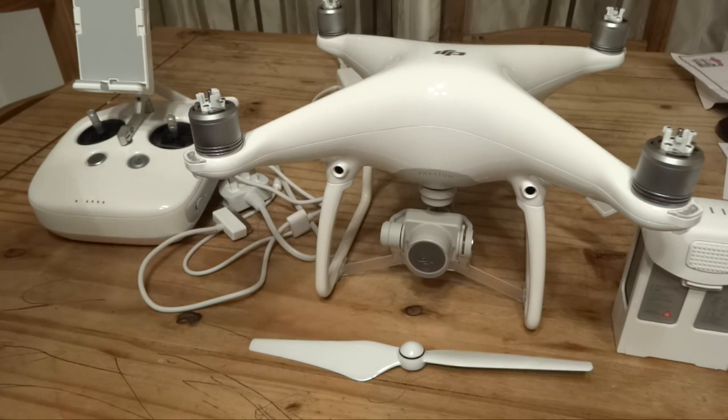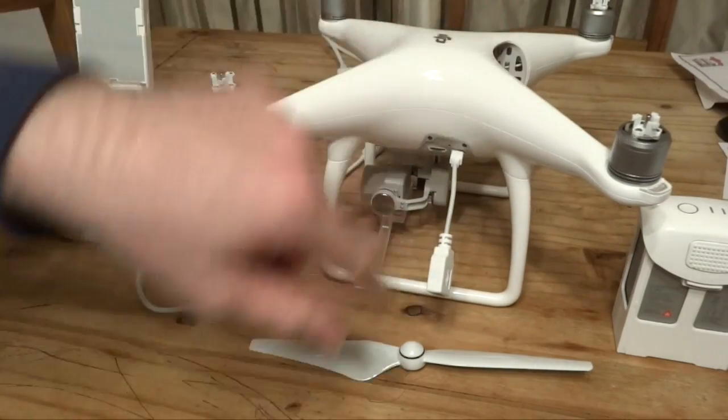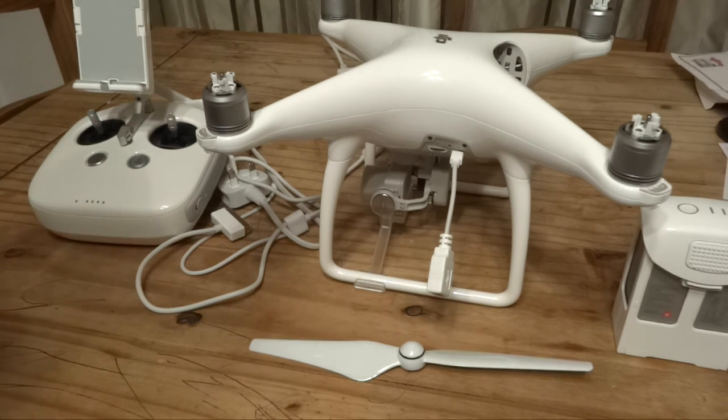The software also has the option to upgrade the craft firmware directly — you would just connect your craft to your computer via a micro USB cable and it will update the firmware for you. You can also download your flight logs via that software as well.